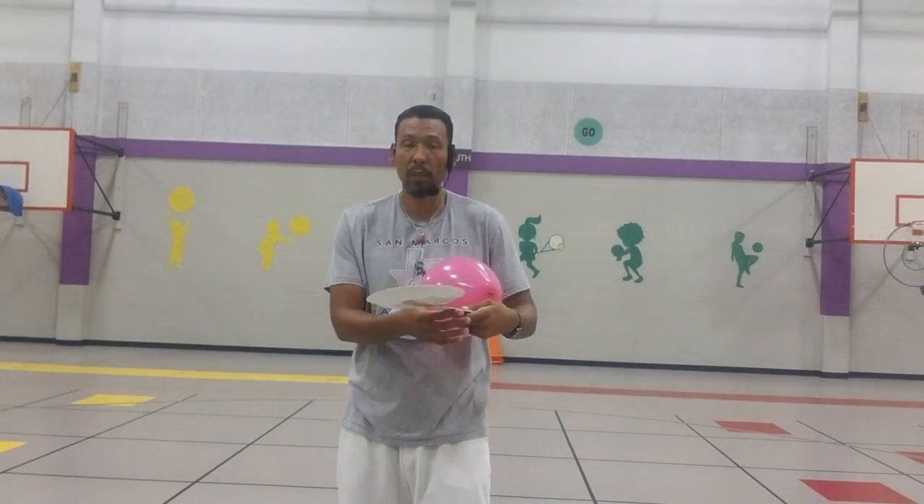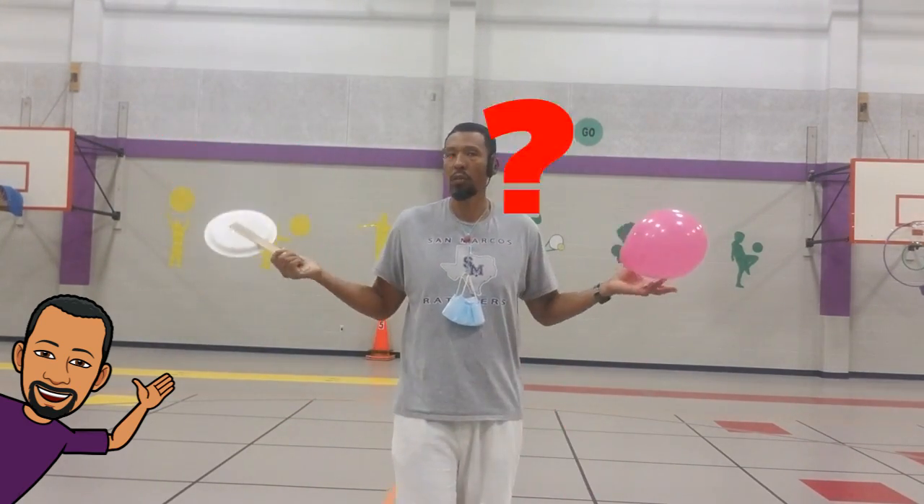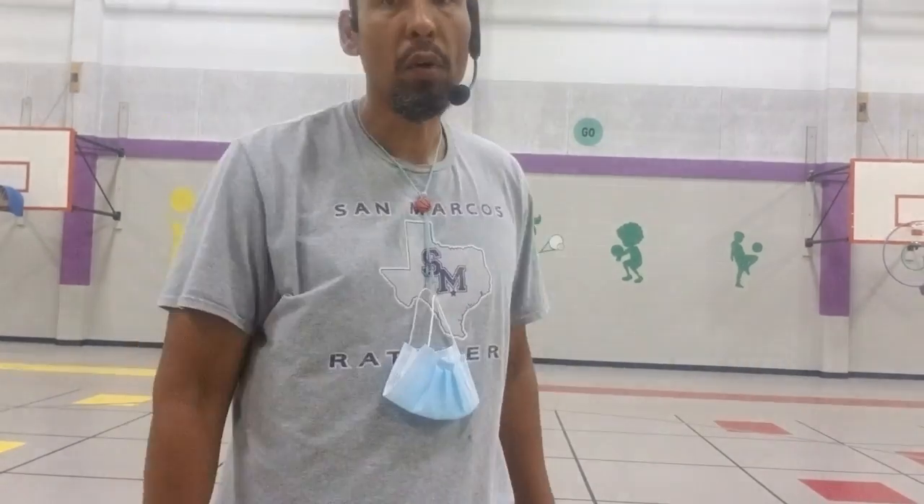That's your warm-up. If you want to go more than ten, that's fine — coach always loves extra practice. You can never practice enough. Let's get you ready for round one.